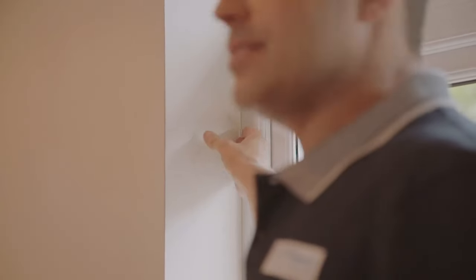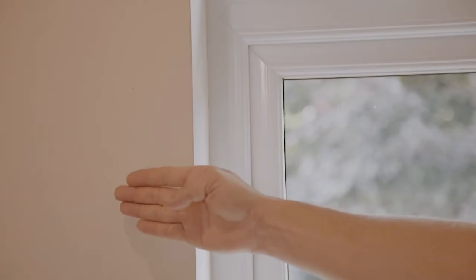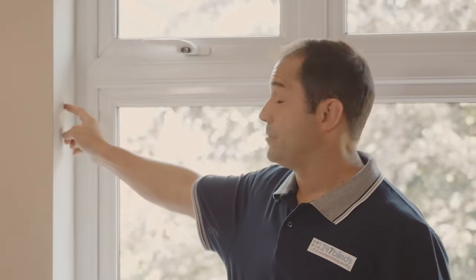If your window opens inwards or your recesses are shallower than 6 centimetres, then an outside the recess or exact measurement may be the best option for you. In which case, we recommend you add 6 centimetres all the way around the recess of the window. Today we're going to focus on the most common inside the recess measurements.